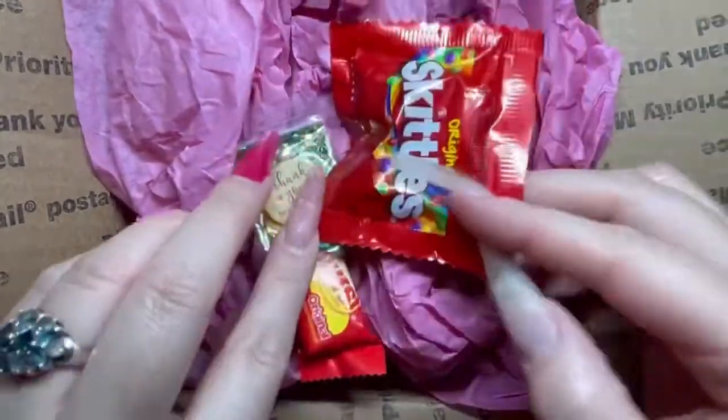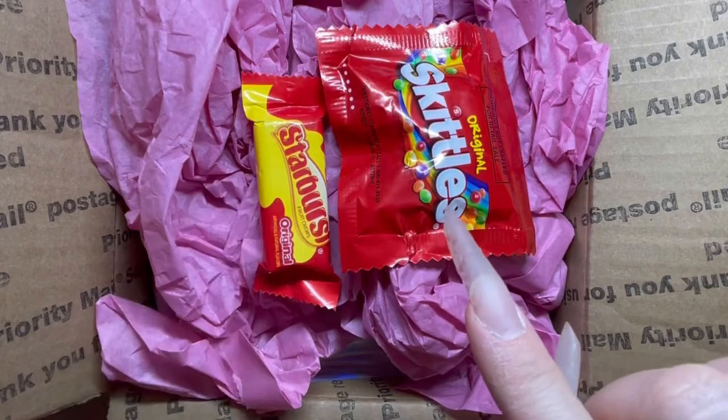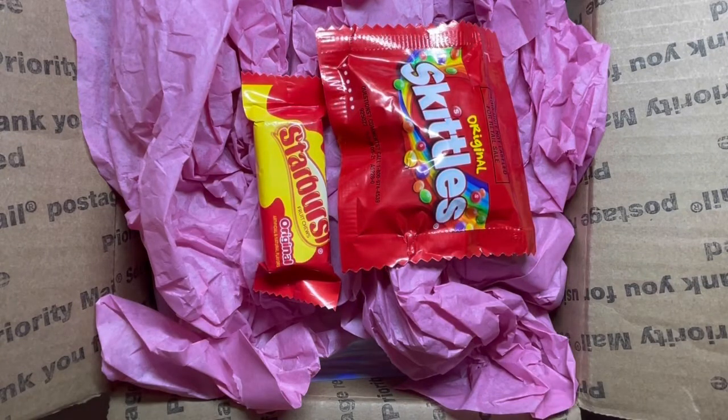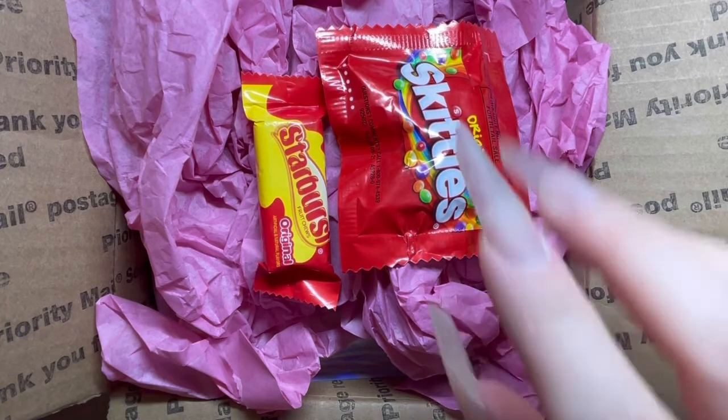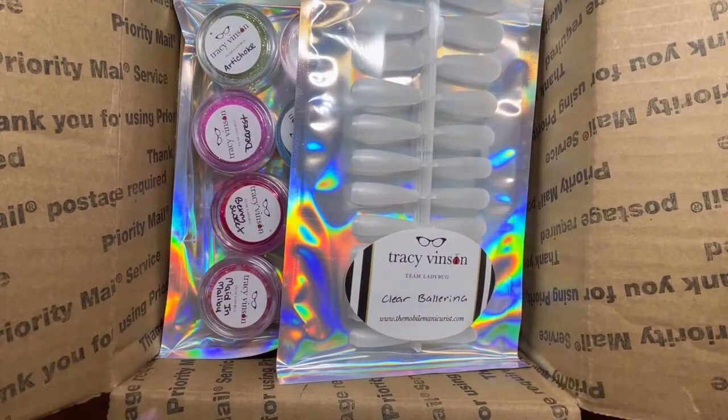In my opinion, anyone who is going to add candy or chocolate into my order, you're number one on my list — just putting that out there. So everything in here is from Tracy from The Mobile Manicurist, so let's go through it.